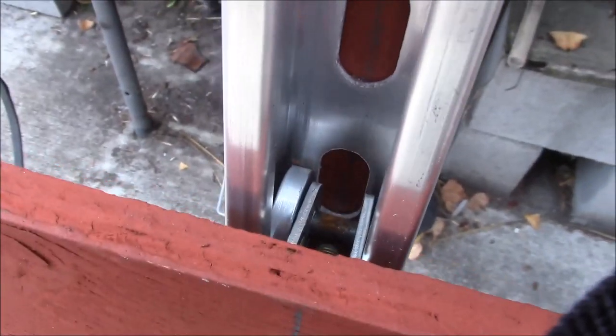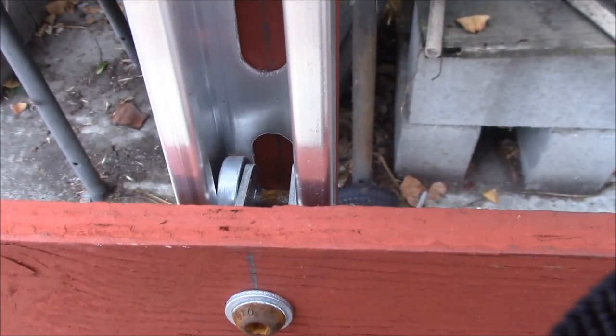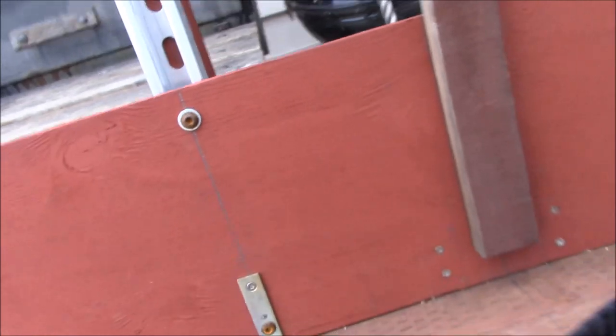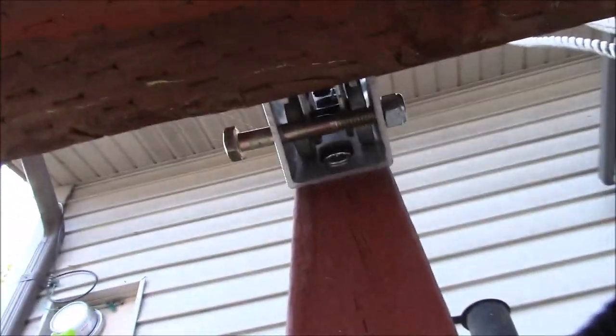They make those for unistruts. There are two on each side. Actually each trolley wheel has four wheels and there are two sets of those. There's one down underneath — I don't know if you can see that or not.